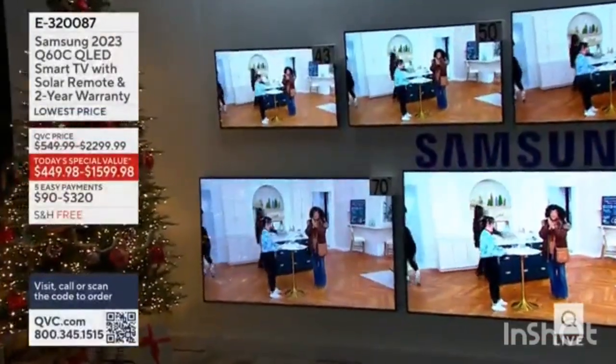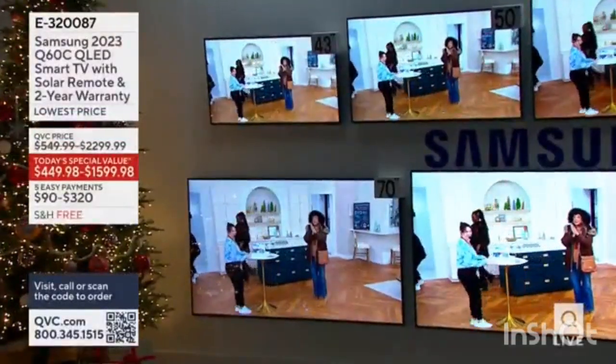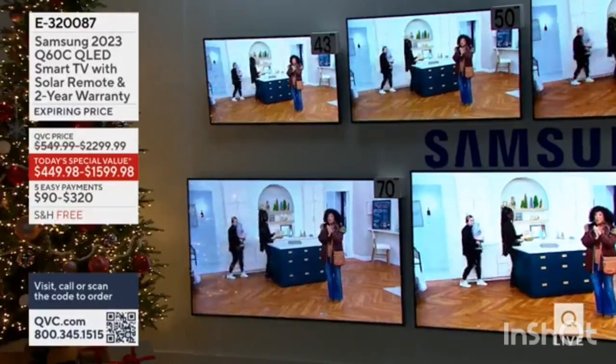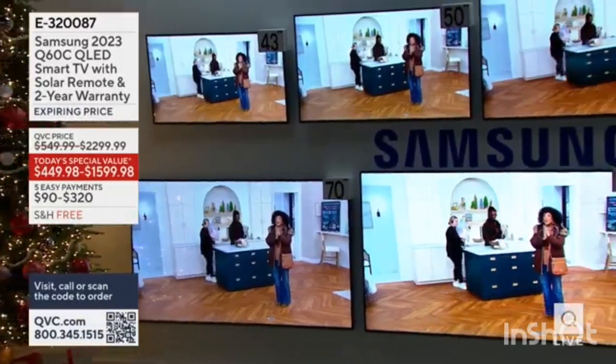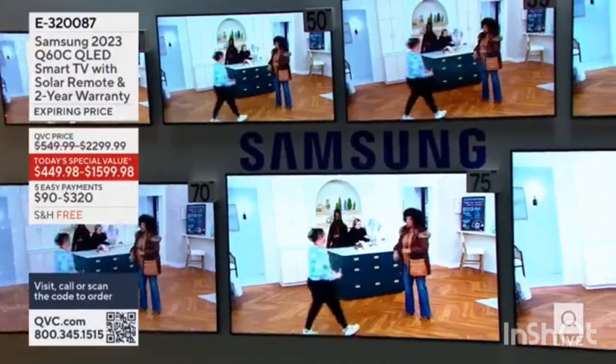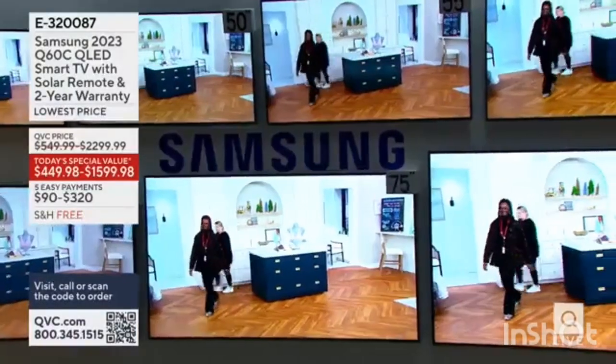Samsung TV — it's the Samsung Sun QLED smart TV with the solar remote. And look at all the sizes that are available.